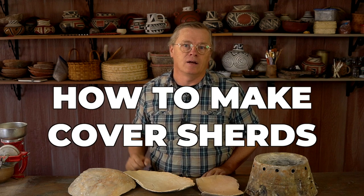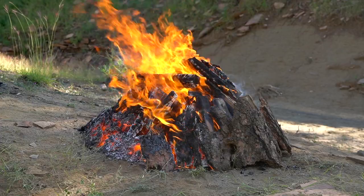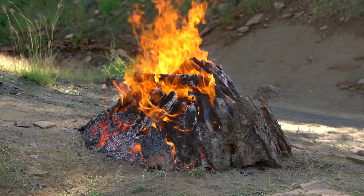So I have to purposely make cover sherds, which the ancients would never have had any need to do. Because I'm using these sherds over and over again in outdoor firings, they have to be extremely resistant to thermal shock, and that means adding lots of temper or grog to the clay. The first thing I do to get ready to make cover sherds is get my clay ready by adding plenty of temper.